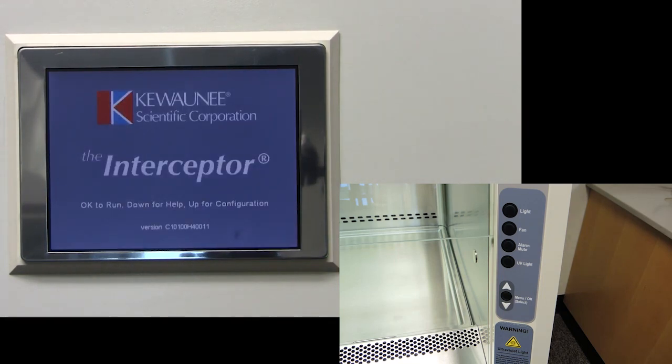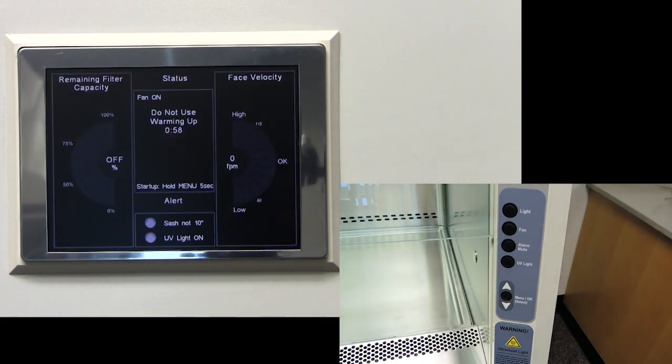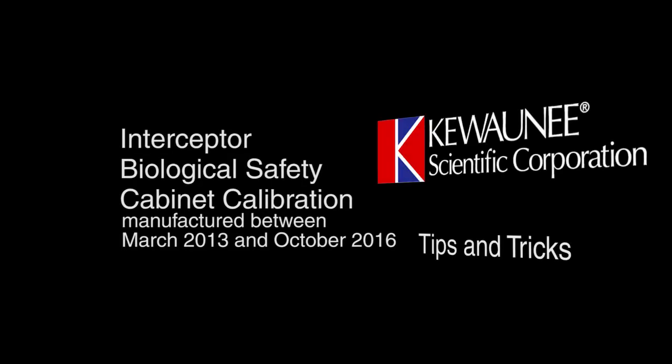Your screen is now calibrated. You can press menu slash OK, turn on the fan, and allow your cabinet to ramp up for use. This has been Kiwani Scientific Tips and Tricks.